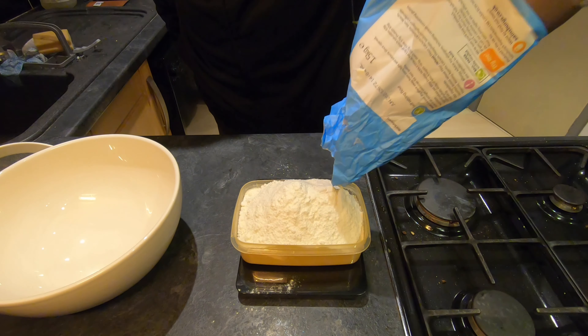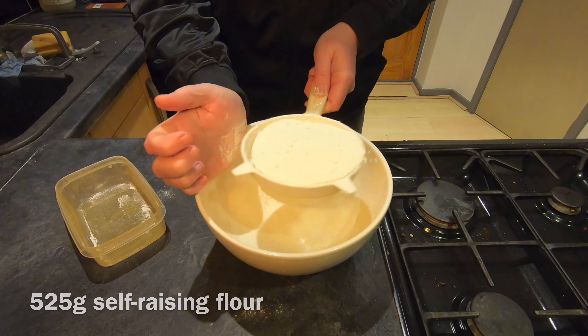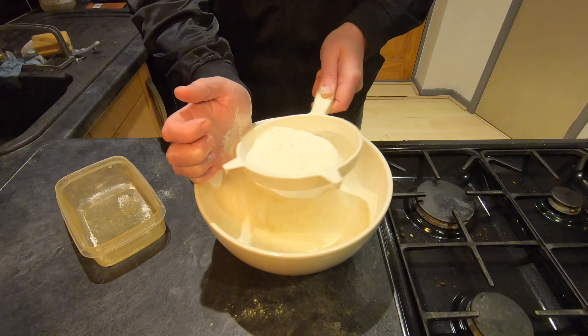I'm going to begin by weighing out 525 grams of self-raising flour, then I'm going to add two teaspoonfuls of baking powder.